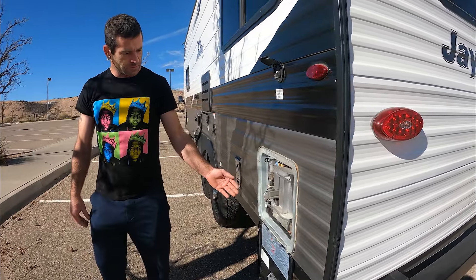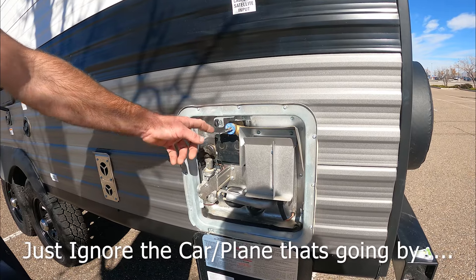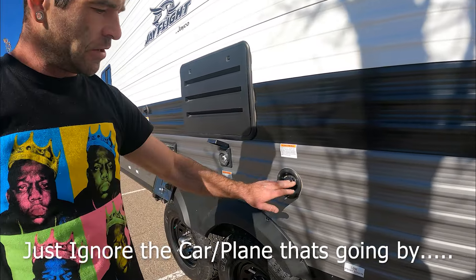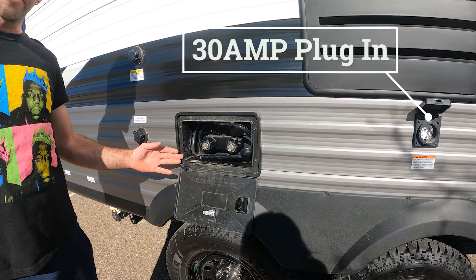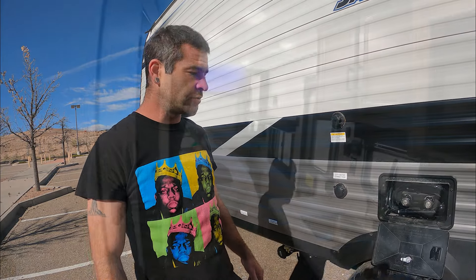We have the back of the water heater here in case you need quick access, and here's the drain as well. Here's the access to the back of the fridge and any of your water supplies. 30-amp storage is here. And then your exterior shower in case you get muddy and don't want to track that into your sweet new trailer — you wash off out here, bam, good deal.